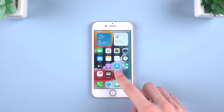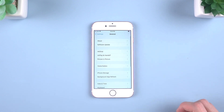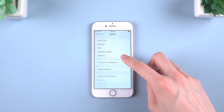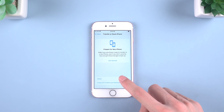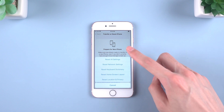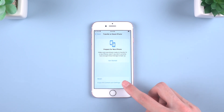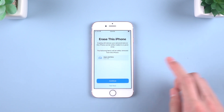The first method is to factory reset in Settings. Tap General, then scroll down the screen and tap Transfer or Reset iPhone. By the way, you will see Reset All Settings to just clear the settings. And now you can tap Erase All Content and Settings, then tap Continue, and choose Erase iPhone.